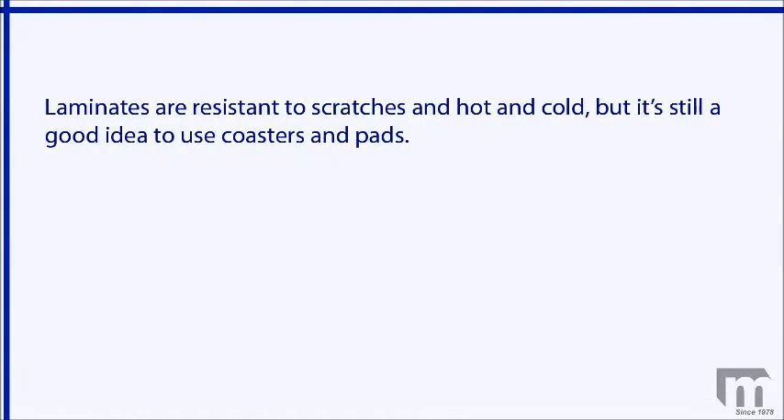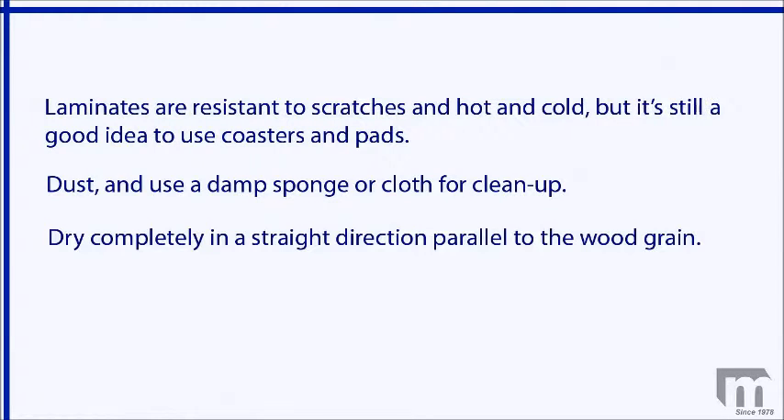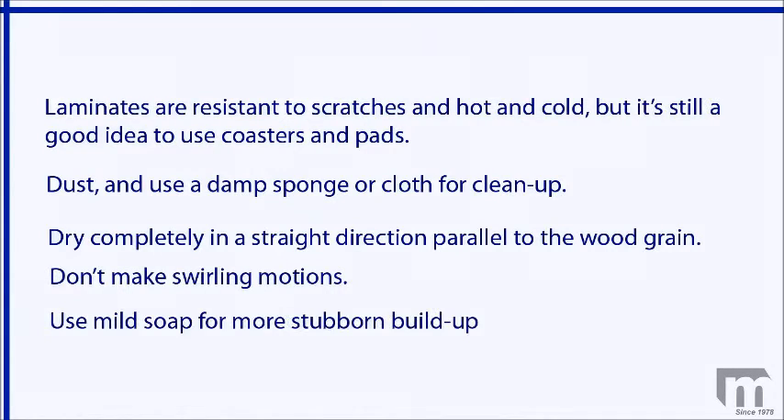Laminate furniture has a fairly rugged surface. Many laminates are resistant to scratches and hot and cold temperatures, but it's still a good idea to use coasters and pads under cups and other hot or cold items to protect the surface. Other than occasional dusting, you'll need just a damp sponge or cloth for typical cleanup. Dry the surface completely in a straight direction parallel to the wood grain if you have a wood grain pattern laminate. Don't make swirling motions. A very mild soap can be added for more stubborn build-up.